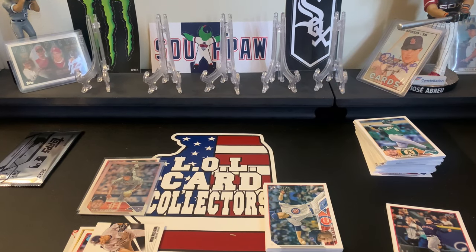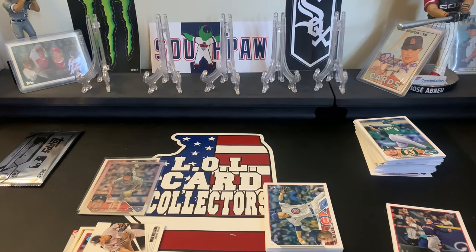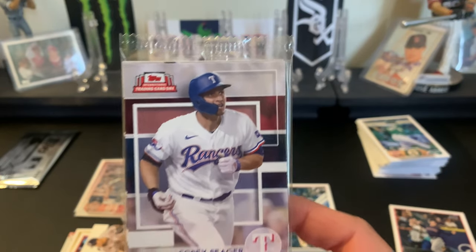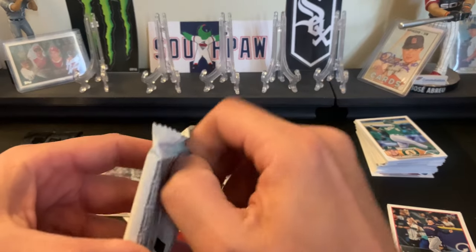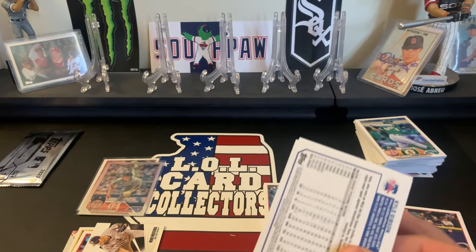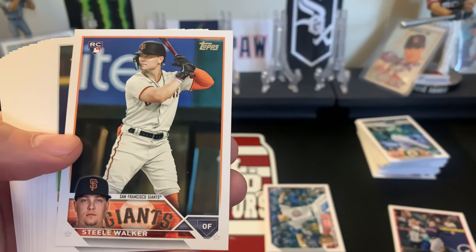I went to our local card store today - Sports Card Zone in Shorewood. That's where I got the Sonic. They also gave me an International Trading Card Day pack - I think I'm going to do a short on that. If you guys are in the Illinois area, head over to Sports Card Zone. Those guys are awesome people and have quite a bit of stock on pretty much all this stuff.